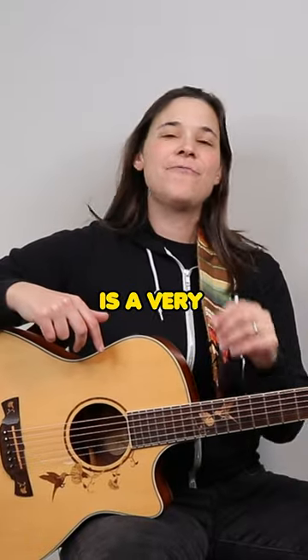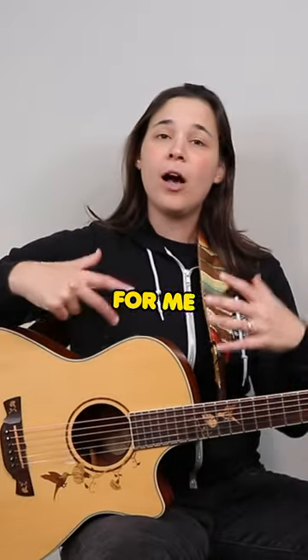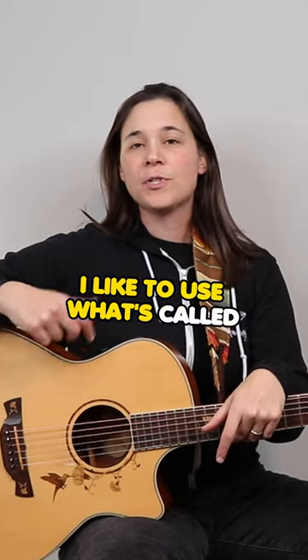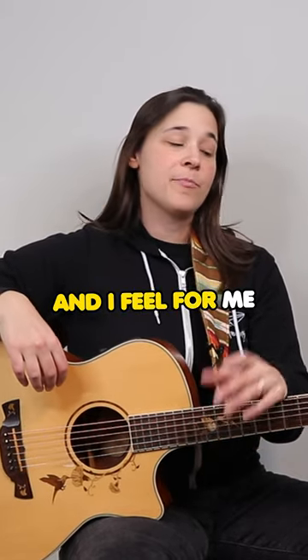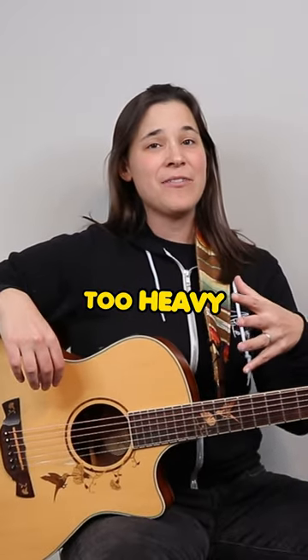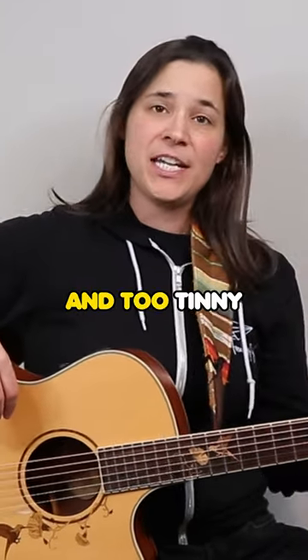What gauge of strings to use on your guitar is a very personal preference. For me, on my acoustic guitars, I like to use what's called 11s. These are custom light gauge strings, and I feel for me they are the perfect balance between something that is too heavy or really thin and too tinny.